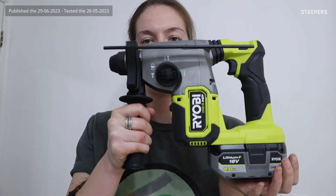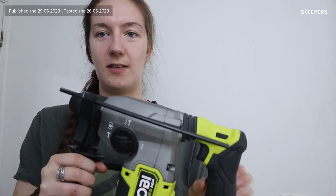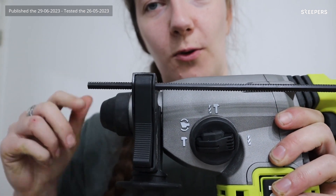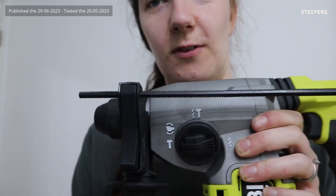It makes short work of drilling through brick, stone, and concrete. It has three settings: chisel, hammer drill, and drill. It also has an additional setting for rotating your chisel to the correct angle before setting it into chisel mode.